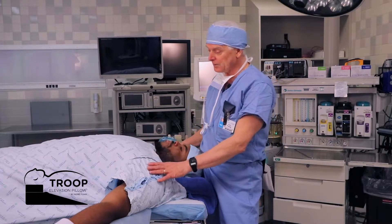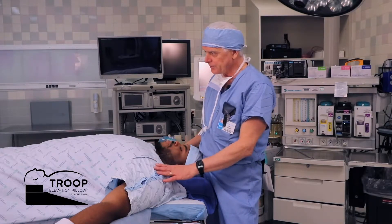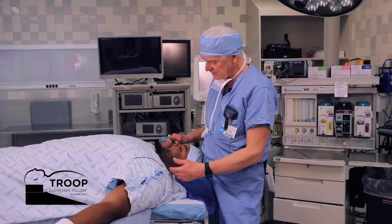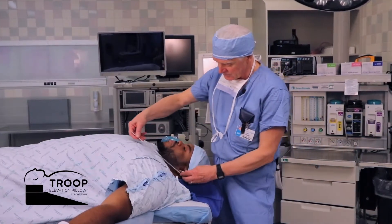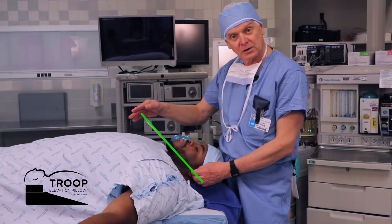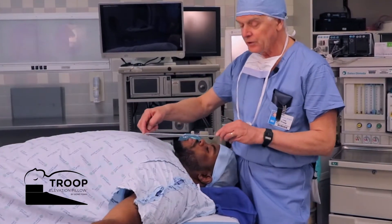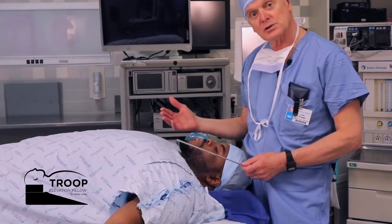Notice for our model patient here, Quinton, a larger man — 6'3", 6'4", a little over 300 pounds. Notice that the imaginary line from the ear, the external auditory meatus, to the suprasternal notch is an acute angle. If that imaginary line is more horizontal, the three airway axes will start to line up.